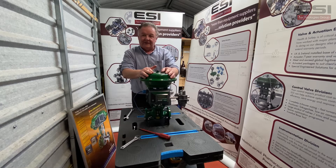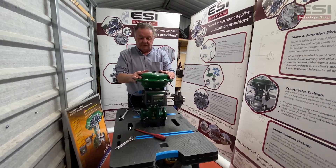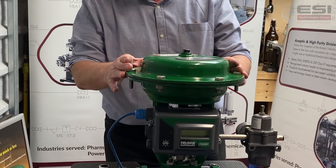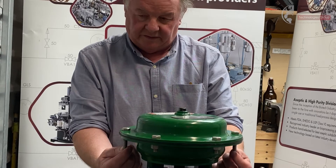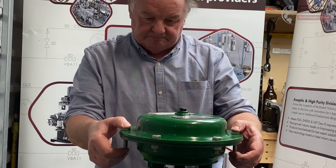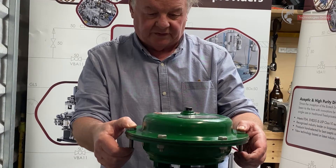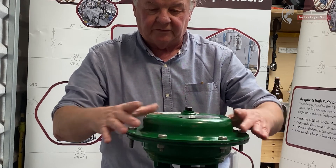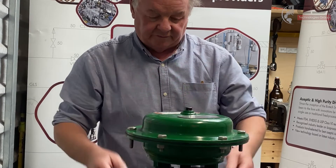There is spring pressure inside the casing here, so you need to be careful of that. We're going to begin by loosening the bolts on the top of the actuator plate. Take note that two of the bolts have extended threads — these are to release the pressure slowly from the springs inside the casing. The first four bolts to come off will be these four, and then we'll slacken off the two extended ones.